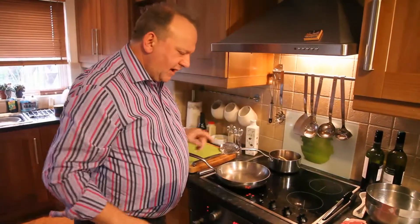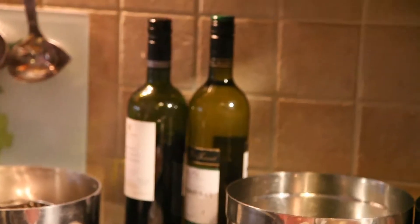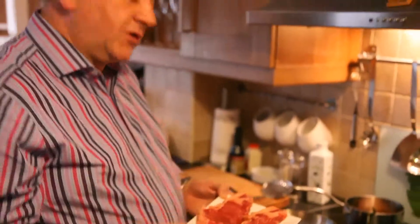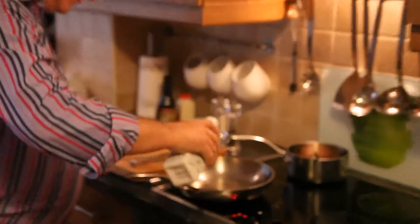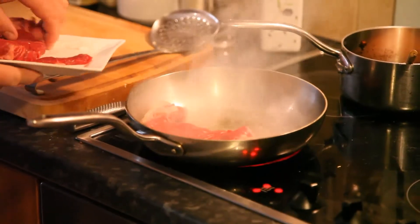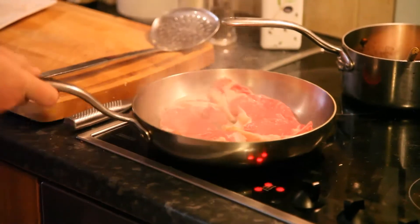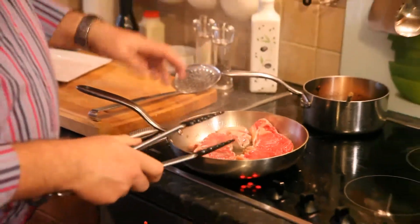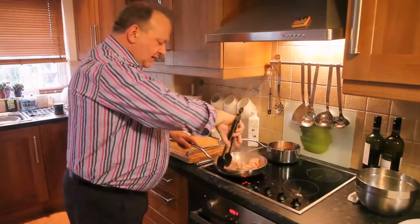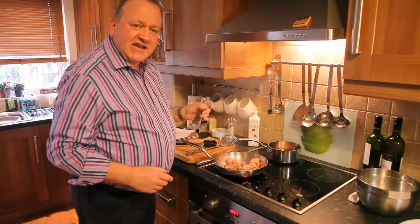I'm going to turn that off because now we're ready to cook the steak. Here's my entrecôt steak — I bought them from a butcher this morning. Dino, you're a star, these are beautiful. I have my frying pan and I add some oil. You need a really hot, fat, hot pan to cook the steak properly. Season these.